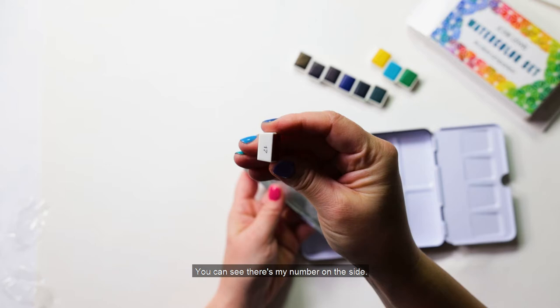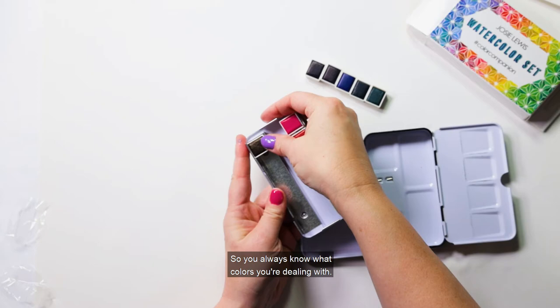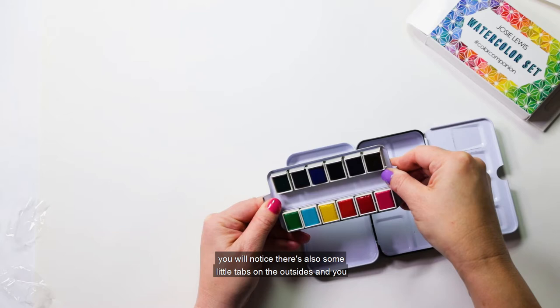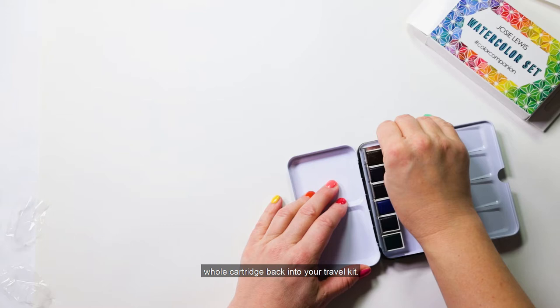You can see the number on the side — those numbers correspond with the swatch card so you always know what colors you're dealing with. When you're done putting your cartridges back, there are also some little tabs on the outsides that you want to pull out so they create a little tension when you snap the whole cartridge back into your travel kit.